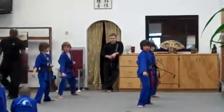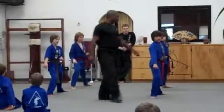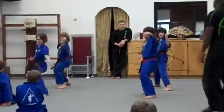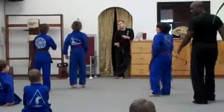Cross center, forward spin — this one, the down block is a forward spin. Okay, step forward, back stance, back fist, wrist release, face punch, return. Okay, see the move?